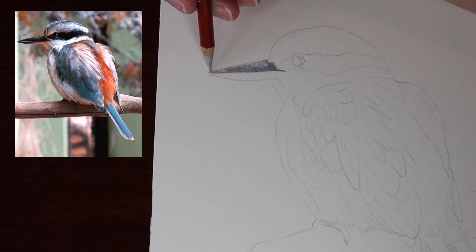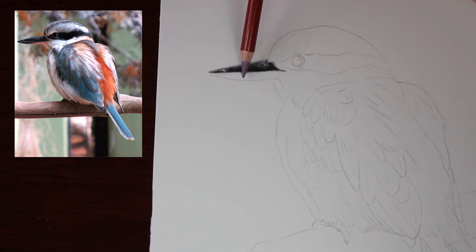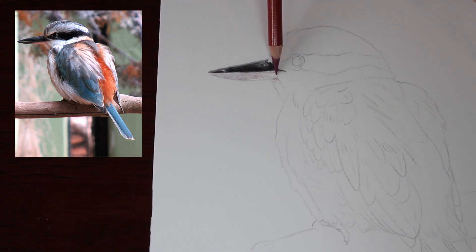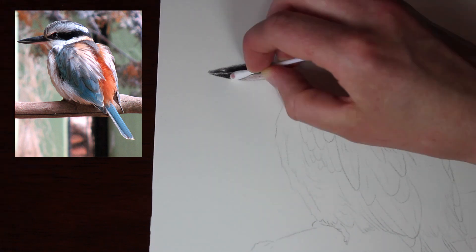I haven't had the Derwent Drawing Pencils very long and I haven't used them extensively — only for some smaller pieces and as an addition to other pencils, but I've never used them properly on a full-sized piece that I've really worked through to get as realistic as possible on their own as a standalone pencil. So I really wanted to do that to get a better feel for them, have a better understanding of how to use them, and see how far I can push them.